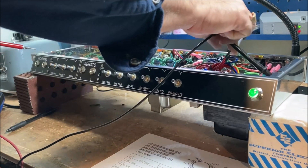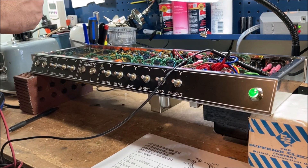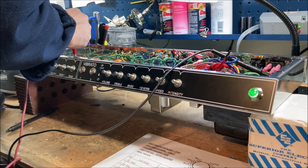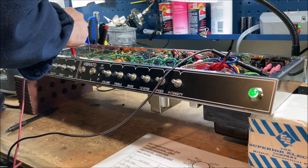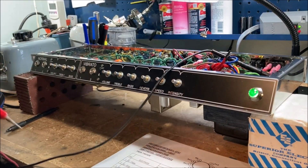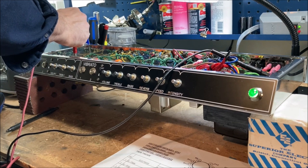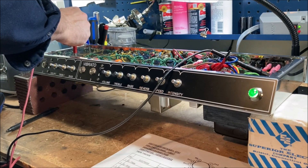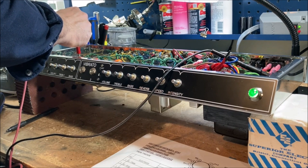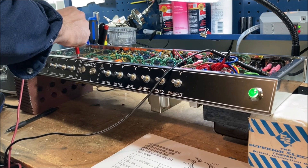Now switching to DC, one hand behind the back. We'll check the plate voltages first. Have to take it off standby - good, at least the standby switch works. Reading 178... and 182.